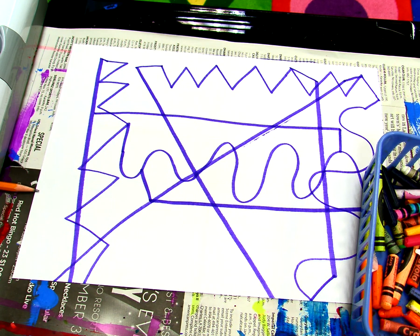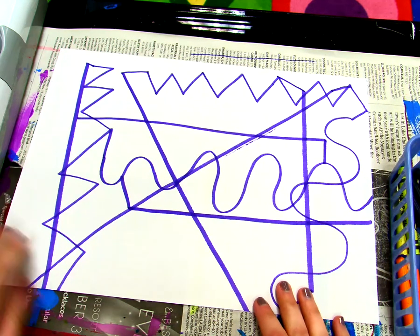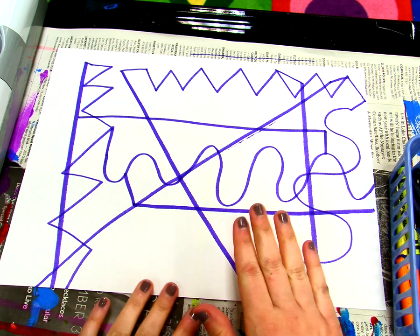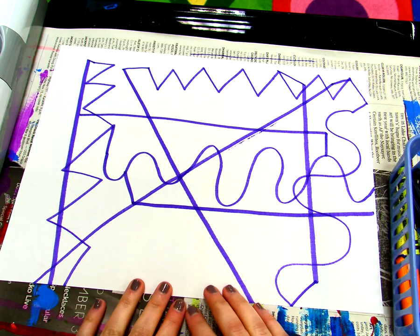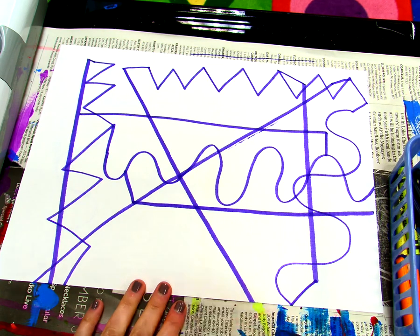Boys and girls, today I'm going to show you on this video how we continue our line design, but this time we're going to be using crayons. But first, let's talk about what we did last time. Last time in art, we used a marker to make all different kinds of lines on our papers. The kind of lines we learned about were horizontal and vertical and diagonal, wavy and zigzag. So everybody should have all these lines on their paper with a marker, and your lines can look a little different than mine because we all draw different.